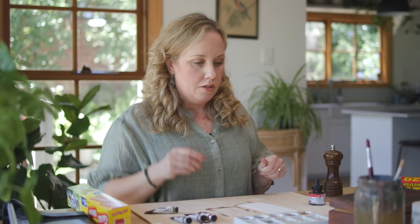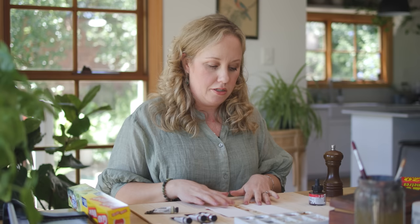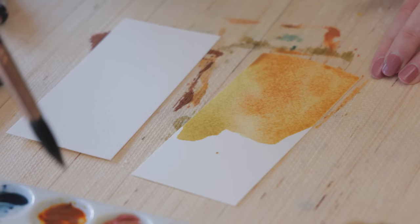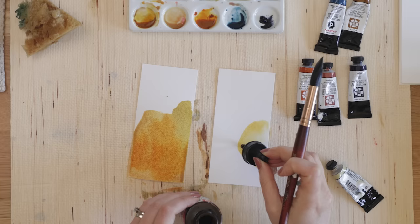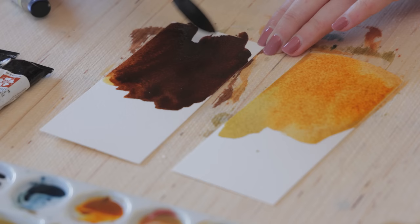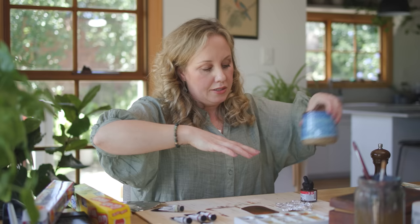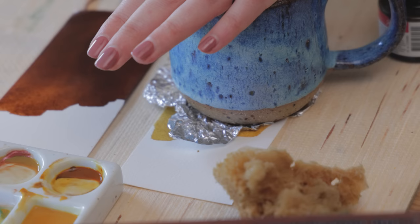Now let's try the aluminium foil — again I'm going to do a little comparison between the ink and the watercolor. With this one I'm going to place a mug on top to push the aluminium foil down more firmly and see what effect that creates.